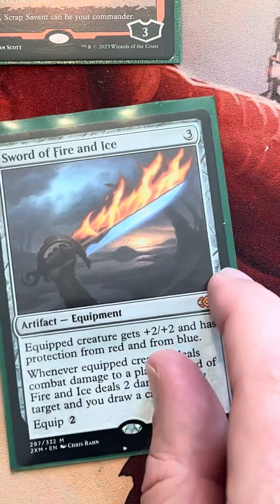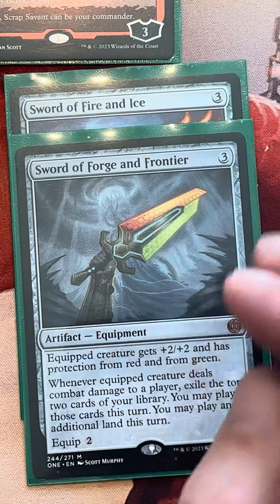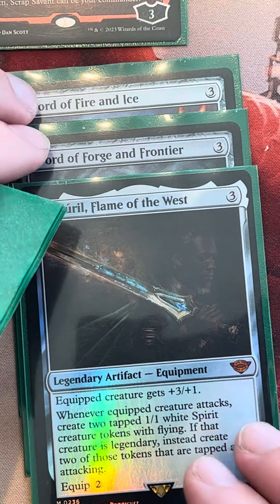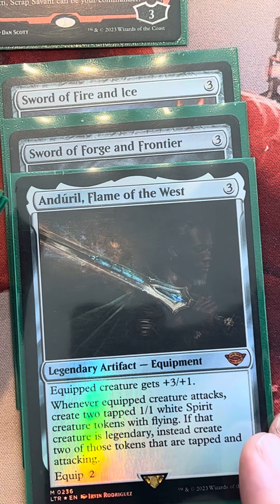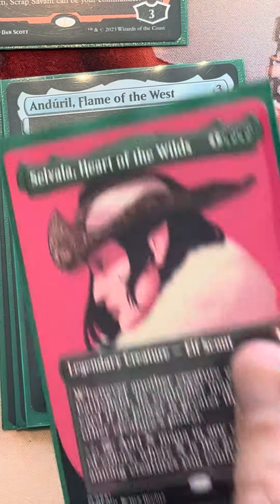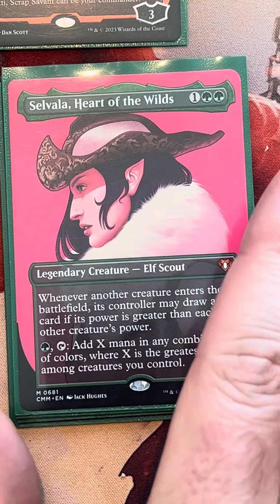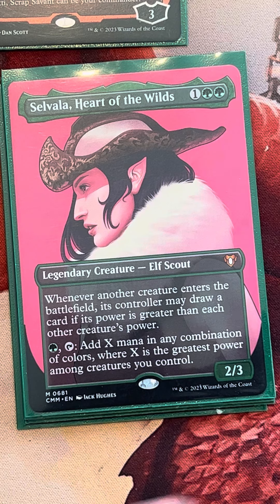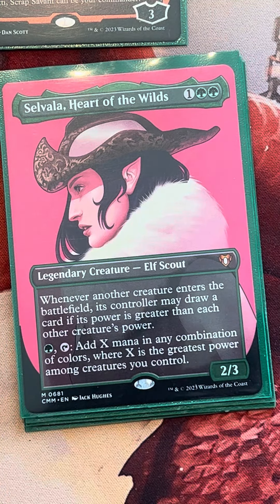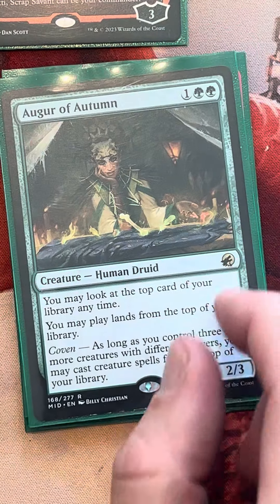We've got some sweet three-drops. We have our Swords here — Sword of Fire and Ice, Sword of Origin and Frontier — these are just value engines that help us draw cards and get through our library. They're fantastic and help equip themselves when we tap with Mariah. Andurl is another sweet one that gets our commander going and builds our board when we start swinging — it'll make some spirits, has synergy with our finishers. We also have Silvalla — she's a house, loves big nasty creatures, lets us make a ton of mana. She's a threat and can bait removal too. And Algorithm keeps our gas and our land drops going.